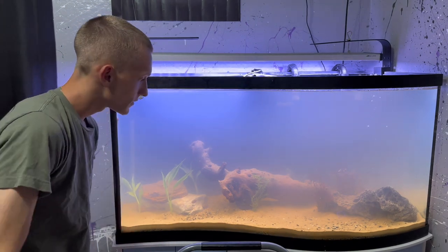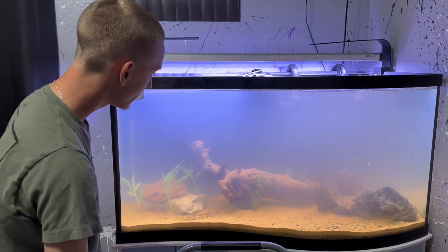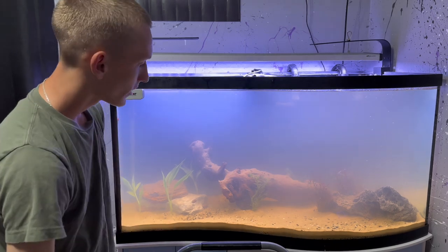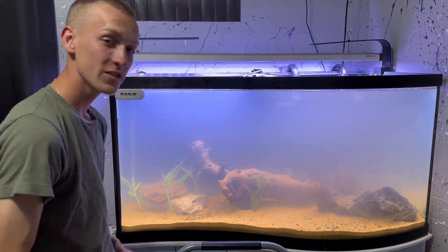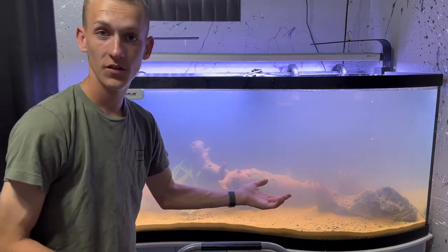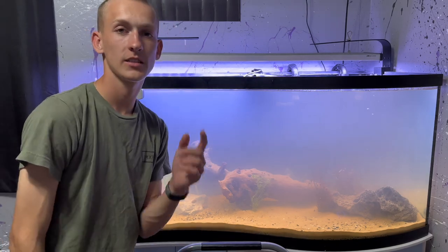That's about it for this video, guys. Today we set up the 95 gallon aquarium, finally got that running. We got new fish in there. We put Larry the synodontis back in. Hope you guys enjoyed this video. I appreciate it if you like. Comment what you want to see put in the new tank. I'll see you guys next time.